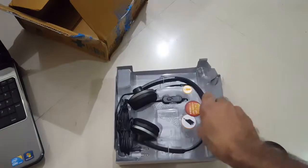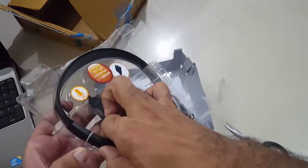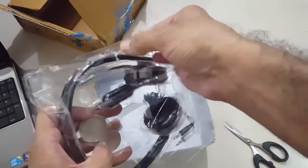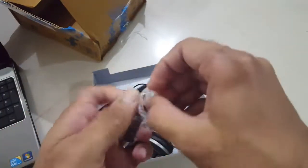So this is the little headset. We also get a converter, which you can use with a mobile phone — the mobile adapter is included in this conversion.